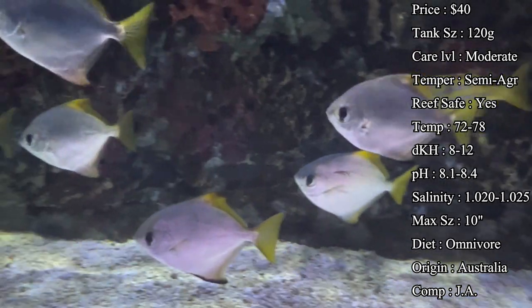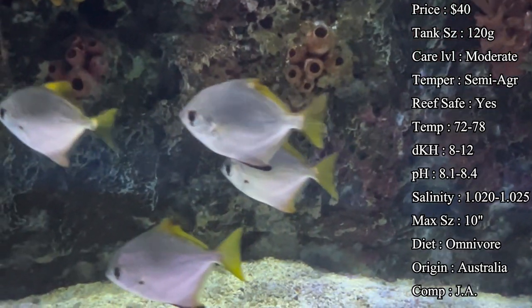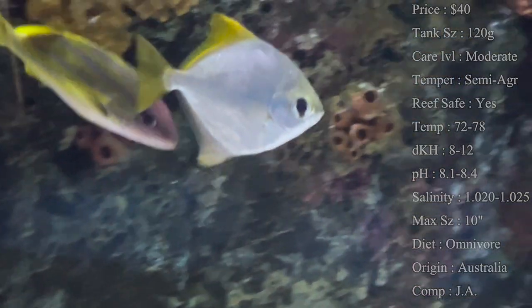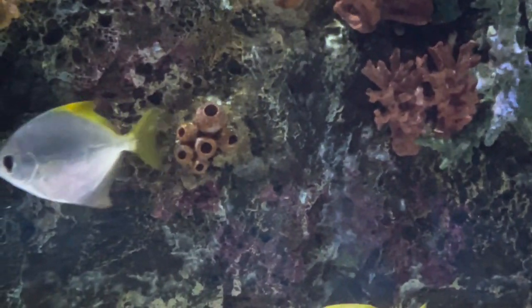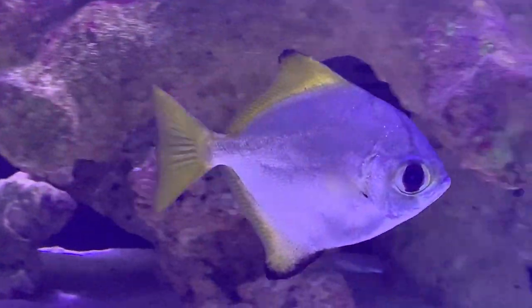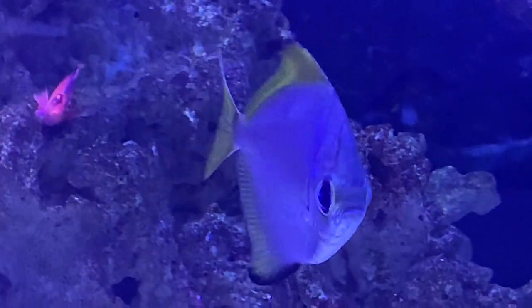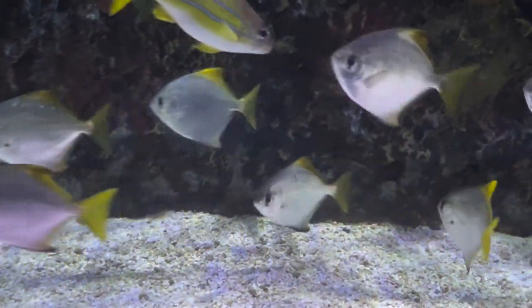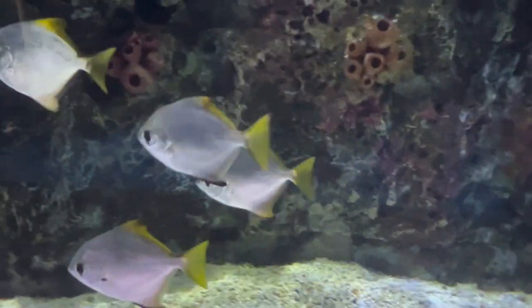Origins: most of the time these are coming from Australia. Compatibility: as I said, they can be a little crazy around more peaceful fish and can be bullies to newcomers, but overall they do well in a lot of different kinds of tanks. People will put them in predator tanks — they can get up to 10 inches long, so they are very big fish. They are a schooling fish, so you can get multiples; try to get odd numbers like three, five, seven, or nine. But if you only want one, they also do well by themselves. In a school they look very pretty — kind of like chromis running around the tank together.